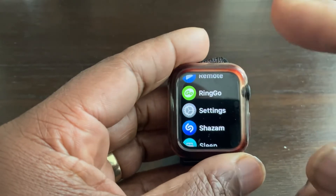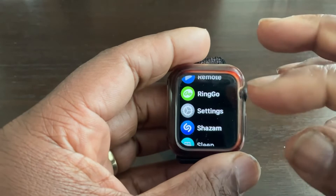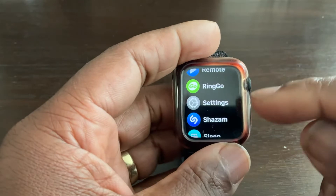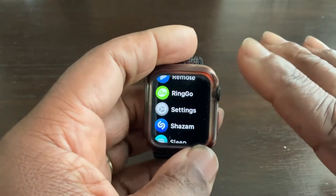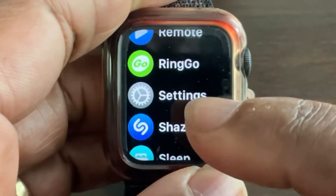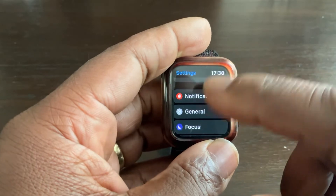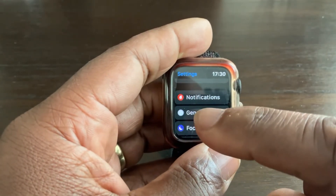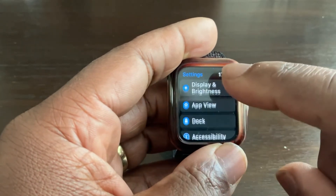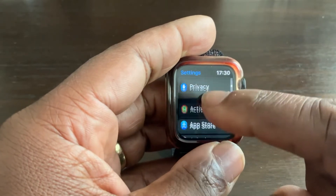My app drawer is in the column design, which I find easier to scroll through, but you might have the icon grid design — it doesn't matter which one. All you need to do is go to Settings. Scroll past notifications, general, focus, Wi-Fi, and Bluetooth, and keep going through them.